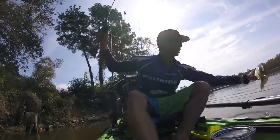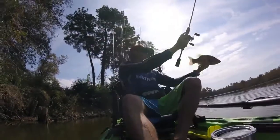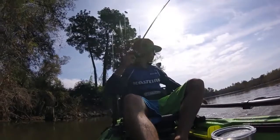Another chunk — another one on the braid. Who wants to go back for a swim?